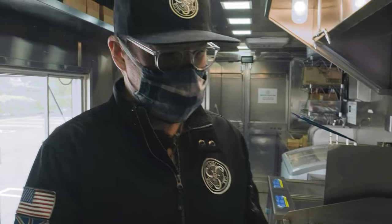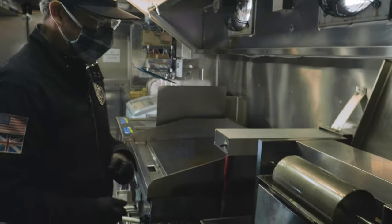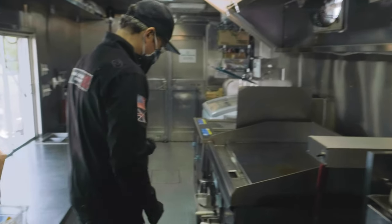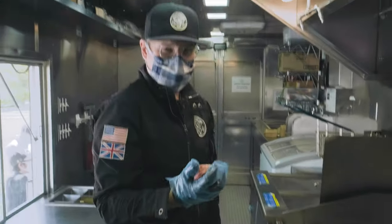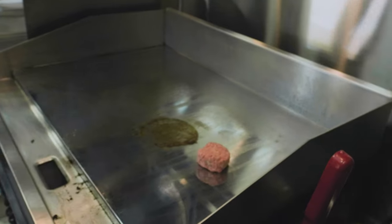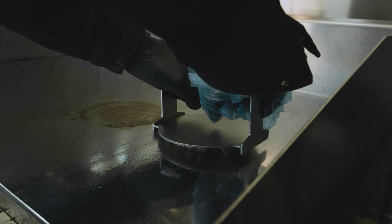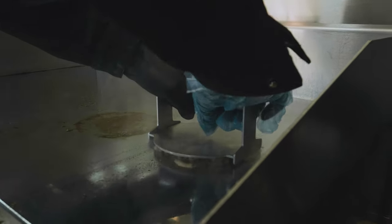We've got this trick butter rolling thing to butter our buns — keeps it all nice and smooth. So let's do this. Take one of these carefully crafted Pat LaFrieda patties, drop it on the grill, and then they've got this trick custom machine burger press. We want to press it down nice and smooth all the way down so you get it to make full contact.